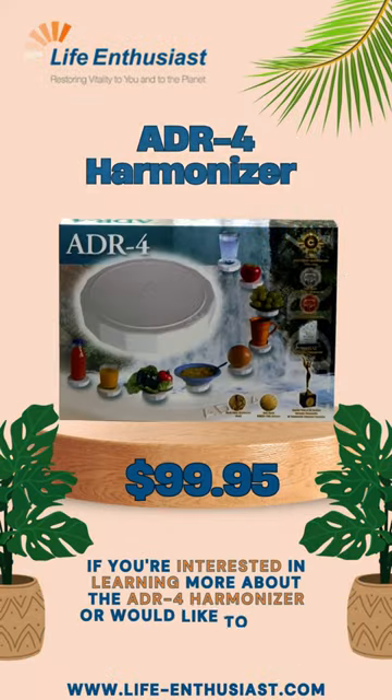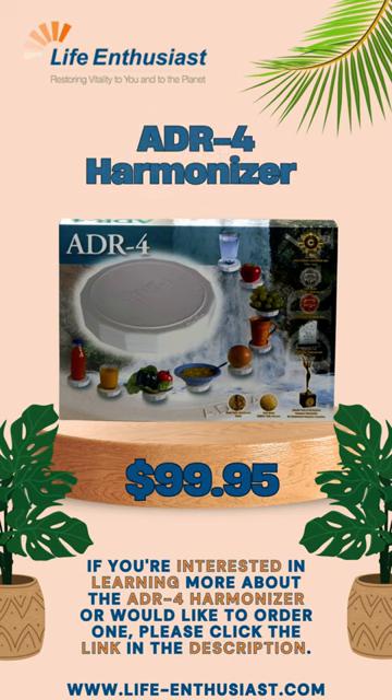If you're interested in learning more about the ADR-4 Harmonizer or would like to order one, please click the link in the description.